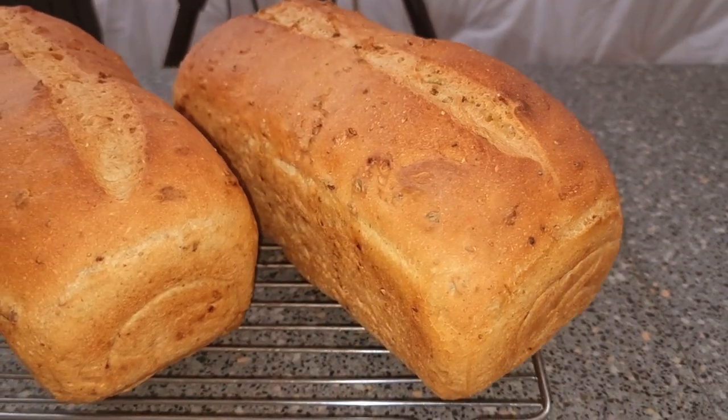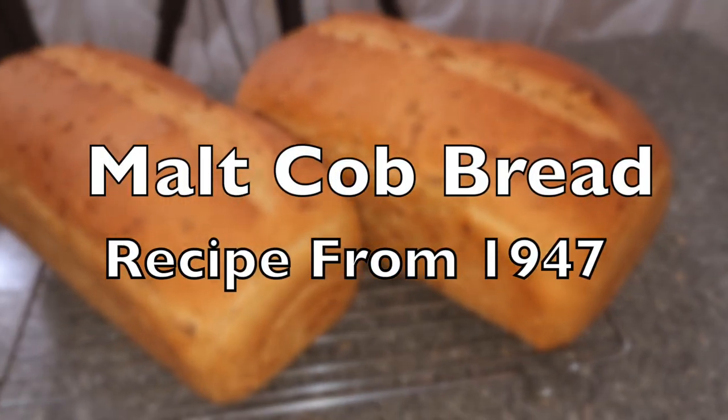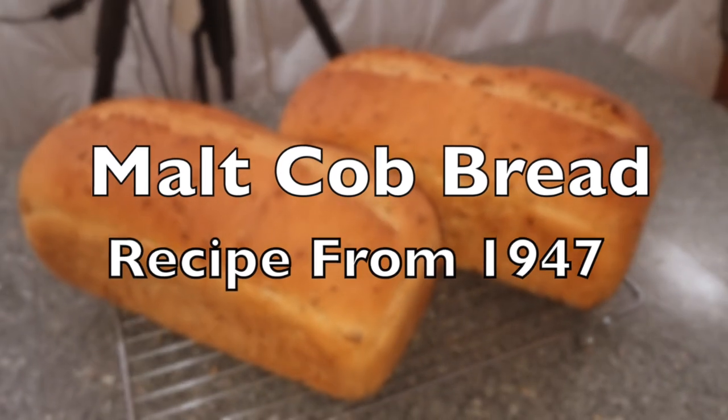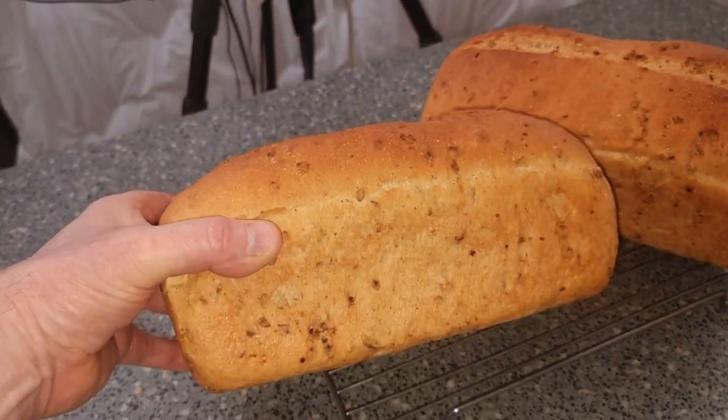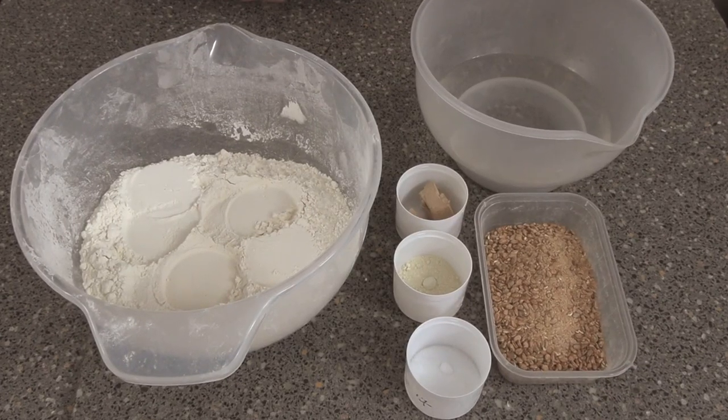So what are we going to be making for you folks today? We're going to be making malt cob bread — absolutely lovely and malty with a fantastic flavor. So let's get straight on with the recipe.